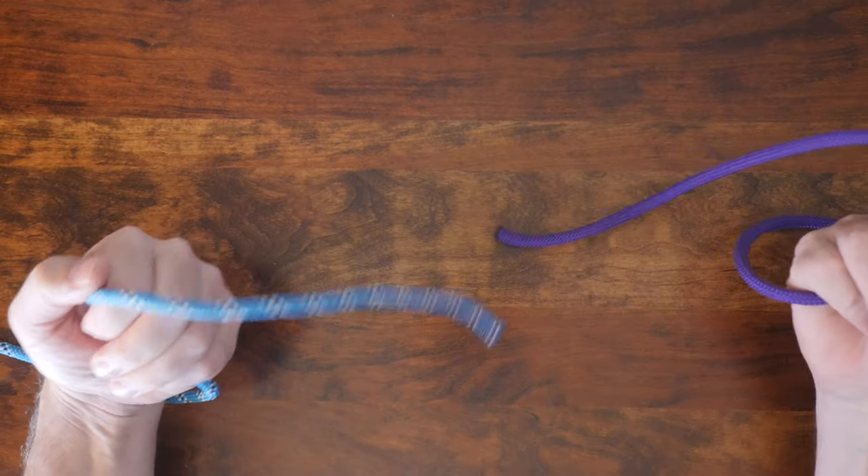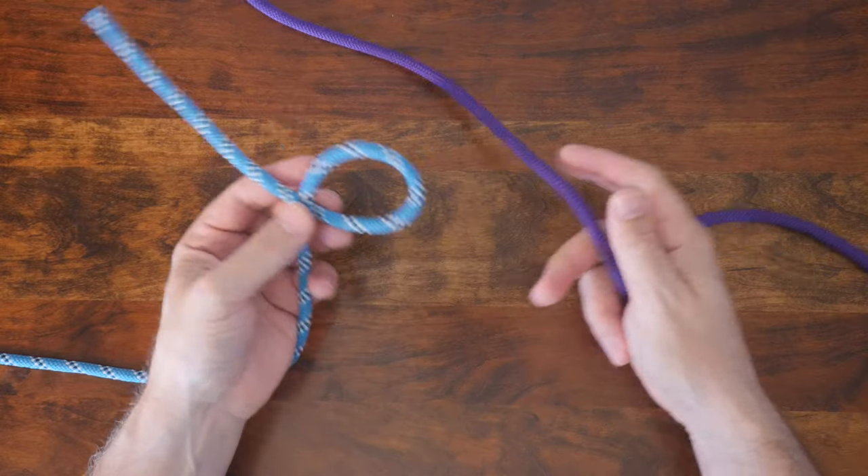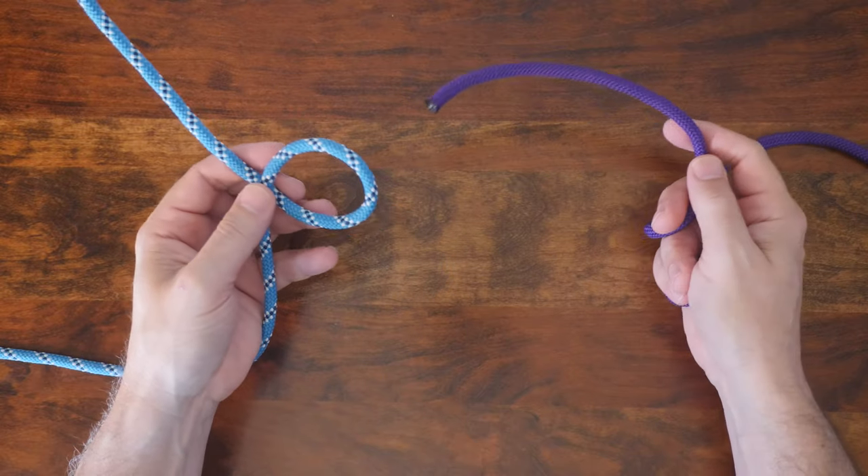Begin with two pieces of rope, one in each hand as shown. Form a small loop in the rope in your left hand with the tail end under the standing part. As you can see, it will resemble the shape of a letter B.